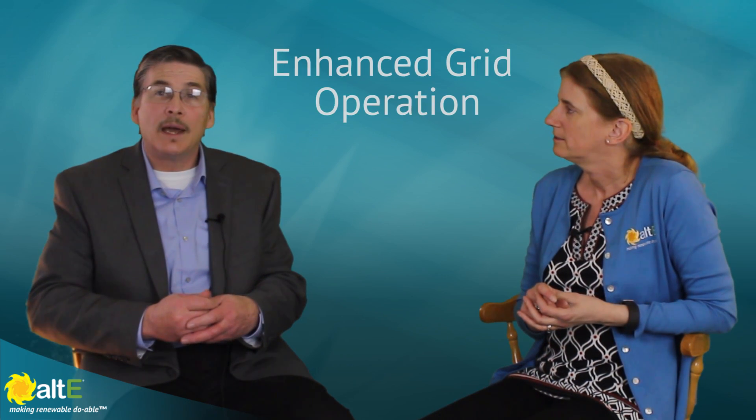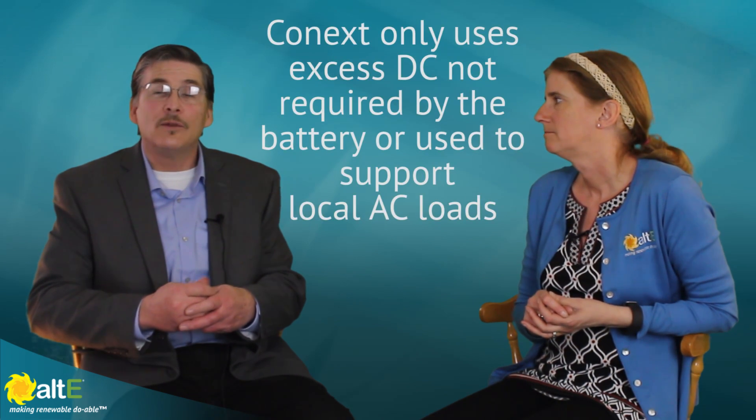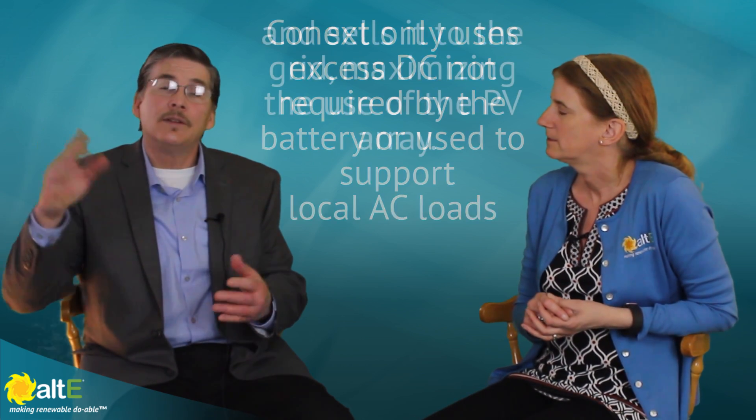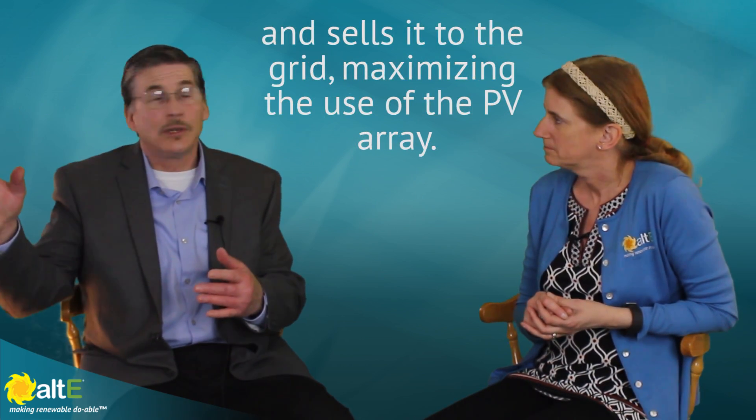You get great benefit by keeping all of your charge controllers, inverters, monitors, and peripheral accessories on Xanbus, because they communicate with one another. We have a feature called Enhanced Grid Operation. What this does is it allows the batteries to be at a higher state of charge when we're using peak load shaping or sell mode. That advantage allows you to keep the batteries full, only using what's above a fully charged battery, by communicating with the charge controller and following its output.